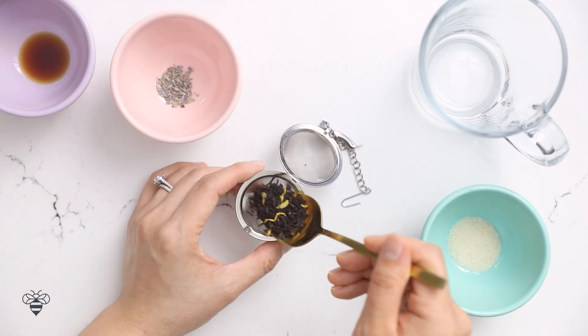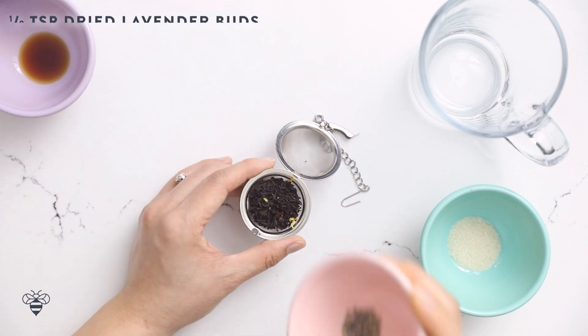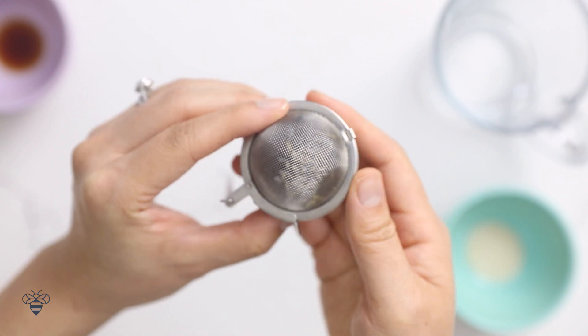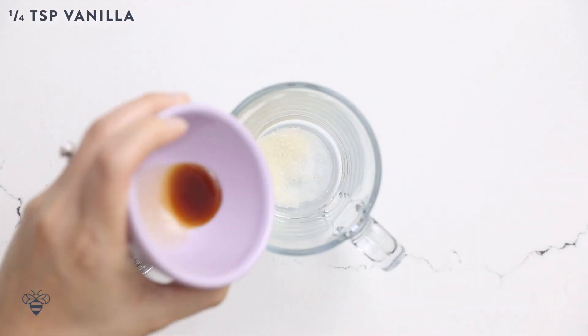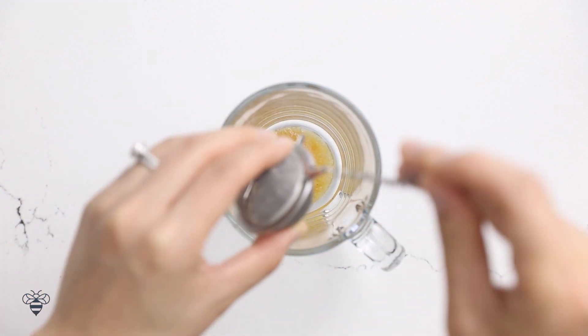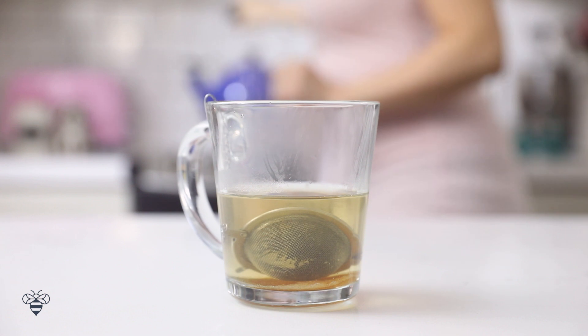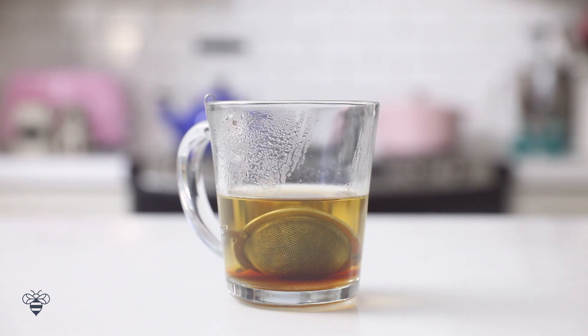Moving on to our last one, which I've been enjoying for the last few months of my pregnancy. If you're wondering why I'm drinking coffee — it's actually okay; you can drink up to 220 milligrams of caffeine a day, so I only drink a little bit. This is our earl grey and lavender latte, aka the London Fog. In my tea filter, I'm going to add about two teaspoons of loose leaf earl grey tea and about an eighth of a teaspoon of lavender buds. In my mug, I'll add one teaspoon of sugar, about a quarter teaspoon of vanilla extract, add my tea filter, and pour in hot water just enough to cover the filter. I'll let it steep for about five minutes to really extract the flavor, then remove the tea filter.